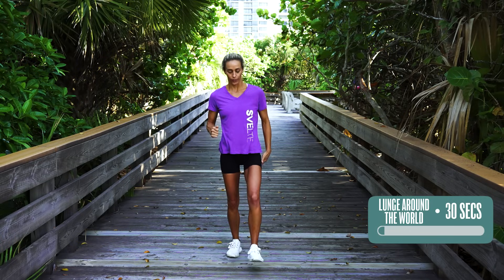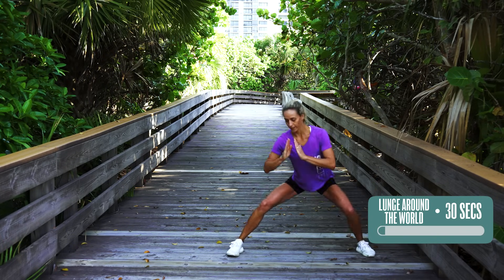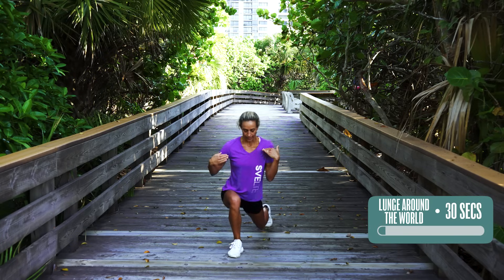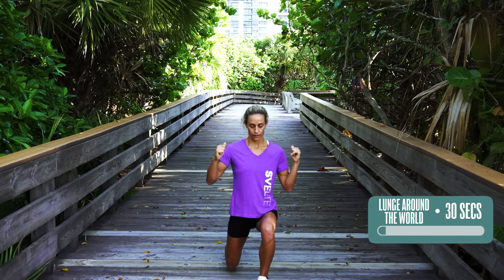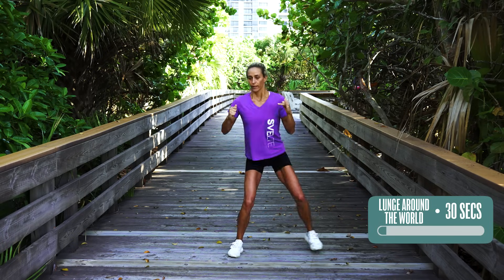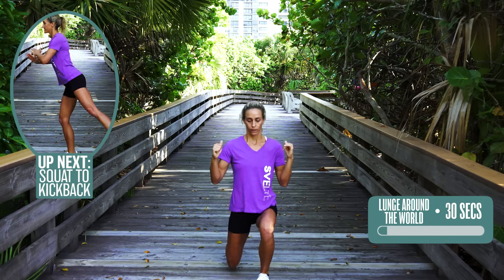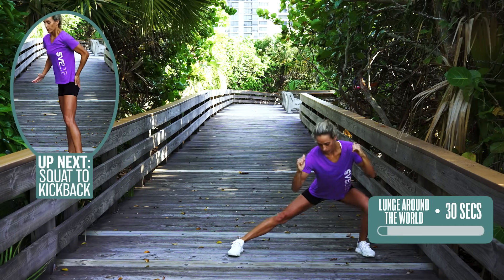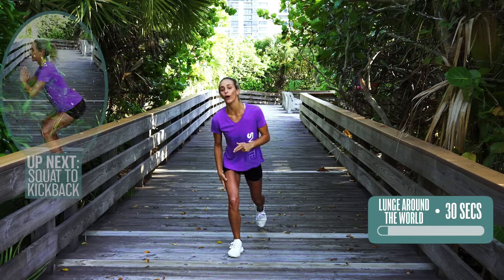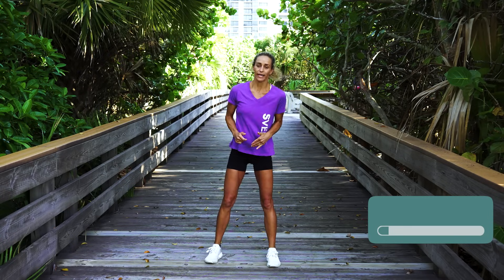Now switch legs. Forward, side — really feel like you're stretching here. Chest up and back. Forward, press back, side, and then stepping back. Let's do one more round: forward, side, and back. These will tone that butt, I'm gonna tell you right there. Tone that booty.